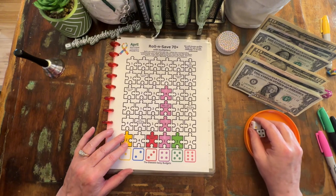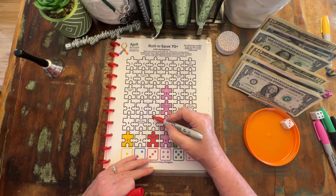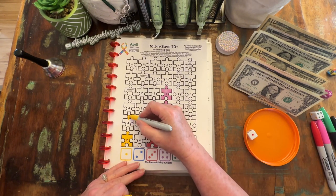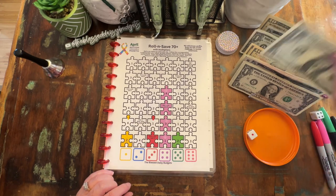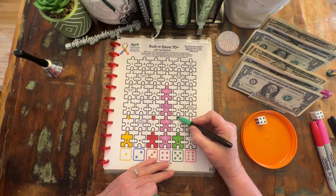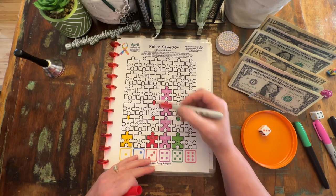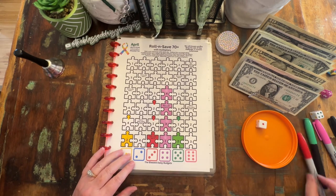So we have Roll and Save. We're going to just roll one die. We have a three, so that is $1. And a one, which is $4. Bring back one and put in five. Number four, which is $1. A three, which is $2. Better put my two in there or I will forget. And a one, which is $4.